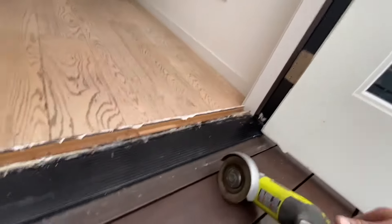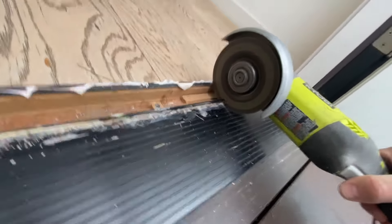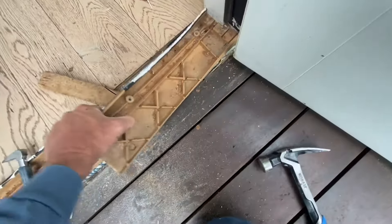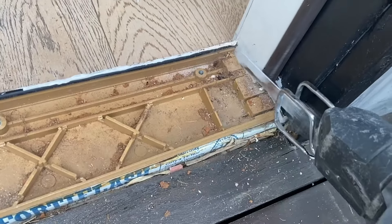This threshold was part of a pre-hung door jamb, so it's attached to each jamb leg. The only way to get these things out is to cut them right down the middle and pry them out. The threshold will be attached to the side of the jamb either by screws or by nails, so those have to be cut out.